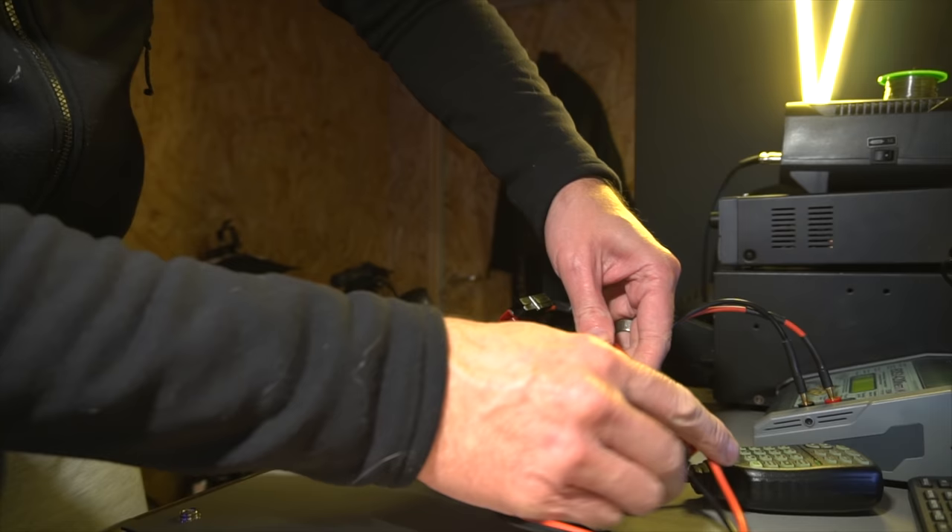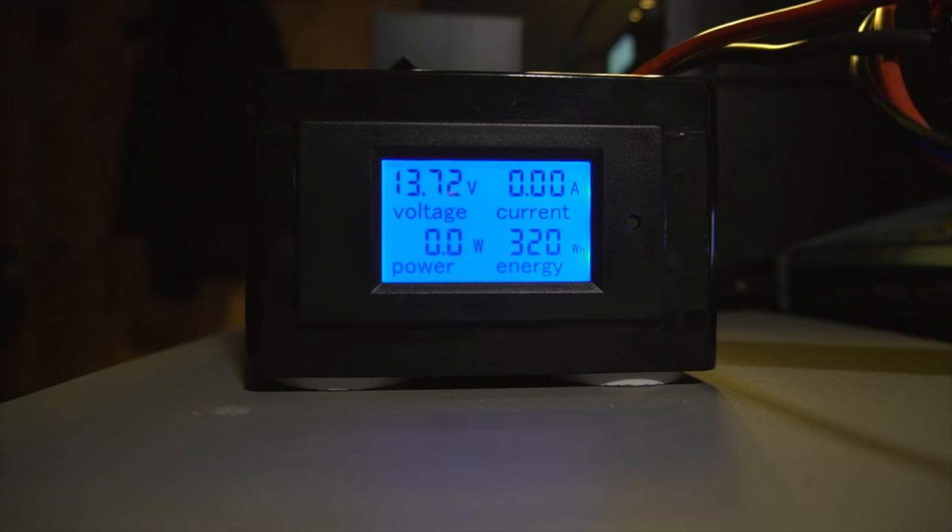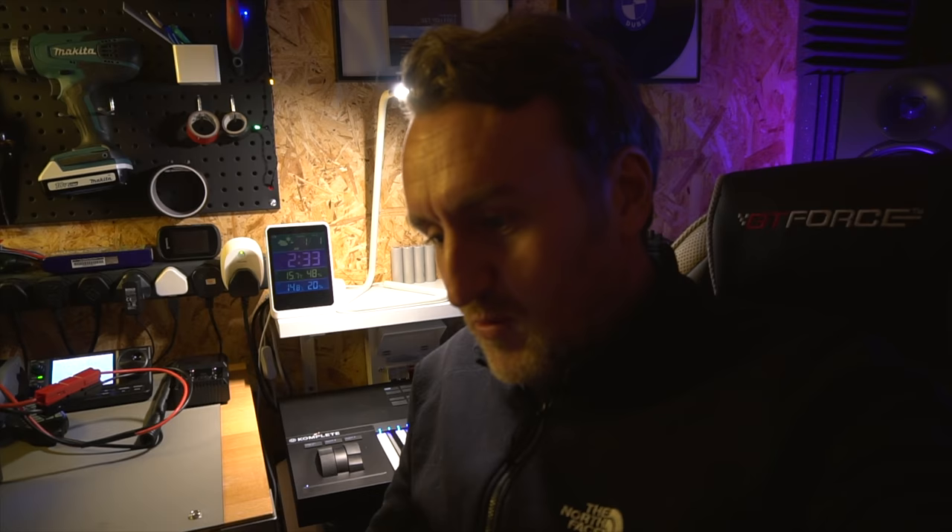Let's connect it back to the charger — it actually turns the BMS back on with just the charger voltage sitting there. It's kept the data too: 320 watt-hours, and the voltage has risen up to 13.72 volts. Let's put it on charge. So if we get scientific: 320 watt-hours divided by an average of say 13 volts gives you 24.61 amp-hours — that's about right for a claimed 25 amp-hour battery.